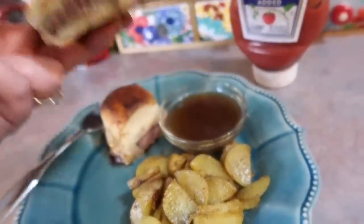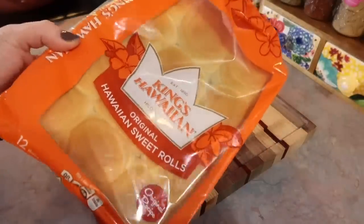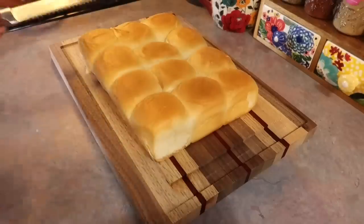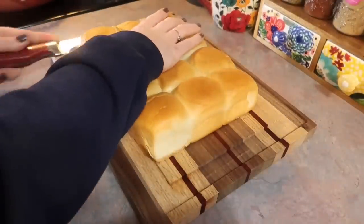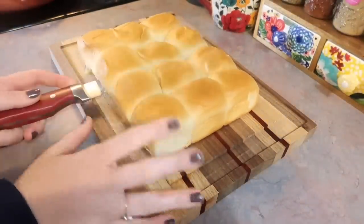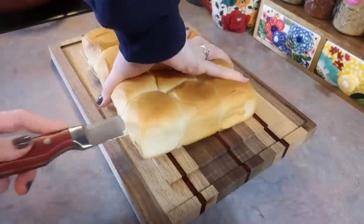Starting off with the sliders, I grabbed this package of King's Hawaiian Sweet Rolls. I went with the 12 count, which is the perfect amount for my family. But if you are a larger family or you want to make these for a party or event, you could easily double or triple this recipe.